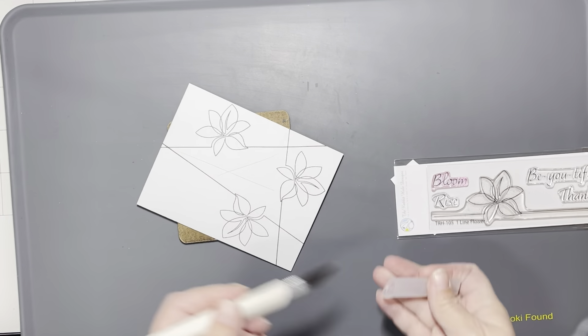I took the one-line flower stamp and stamped it in a triangle shape, offset on the A2 size card. It's going to be a fairly simple shaker card, which is why I cut the center out. I'm going to color all three flowers with BV29, 23, and 20 — or BV29, 25, and 20 — I'll look up the exact markers and put them on screen. I'll show you how I colored the first flower and then skip ahead.